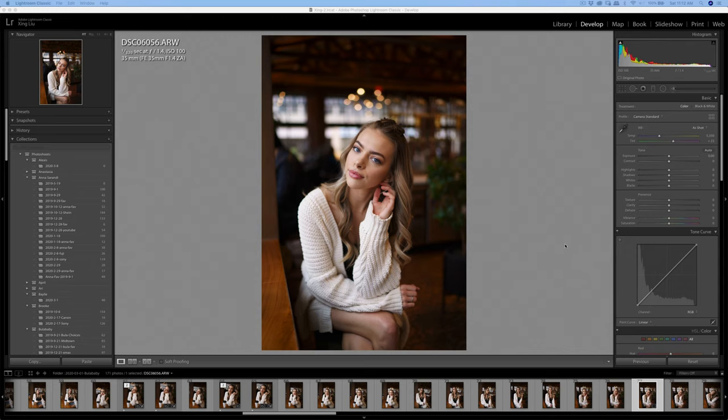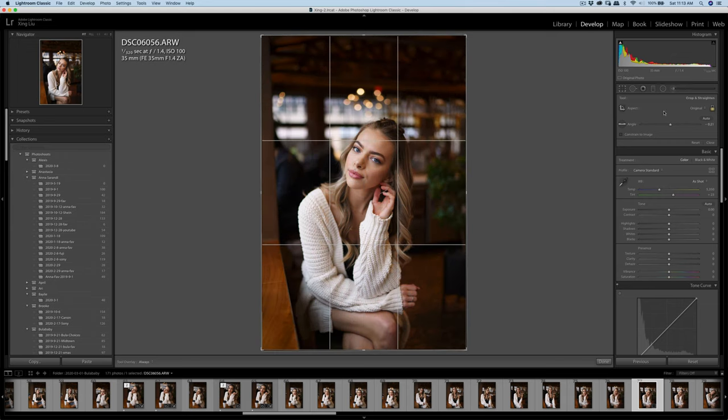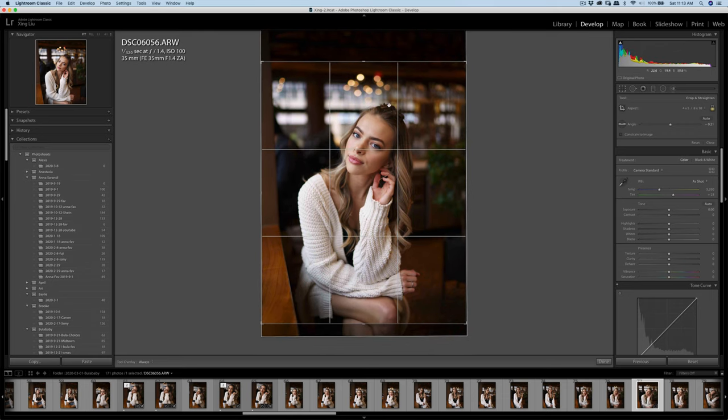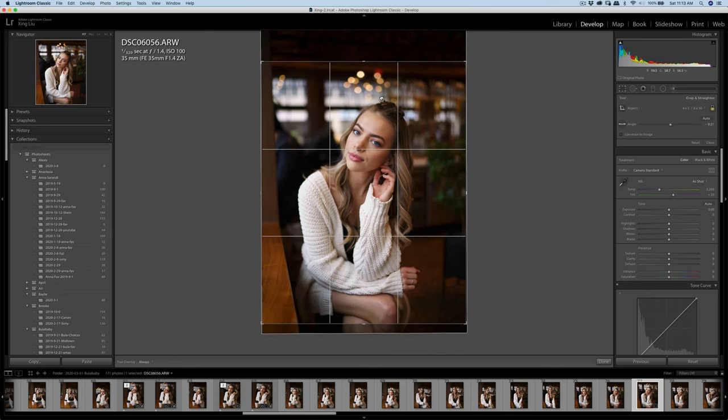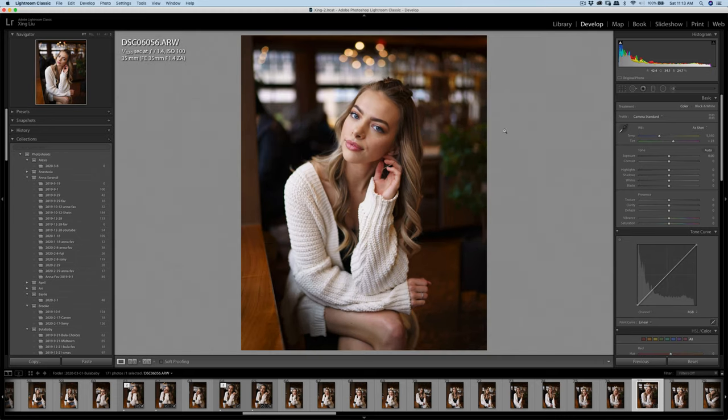Hello everyone, today I'm gonna edit another photo set from the shoot with Pula Baby. First thing I'm gonna do is a small crop with a 4 by 5 ratio, leaving the bokeh a little bit of room. Then I'm looking at the adjustment to slightly change the highlight.